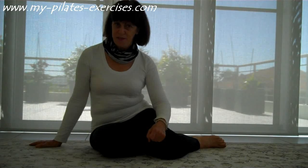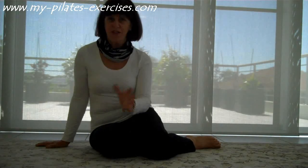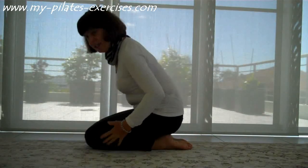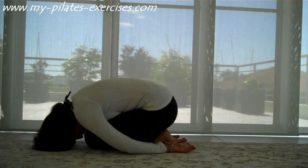Simple but easy and effective. The first one's a little yoga stretch — I think they're both based on yoga, which a lot of Pilates is anyway. The first one is simply sitting down in this position and drop down.